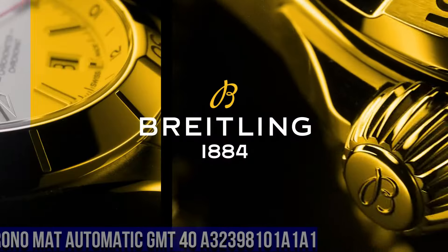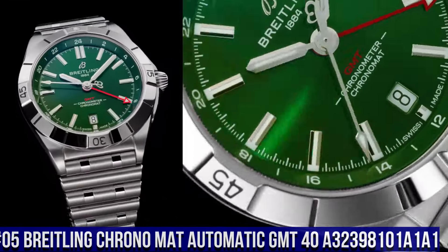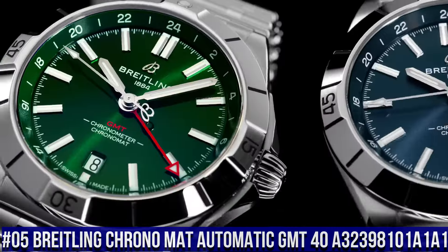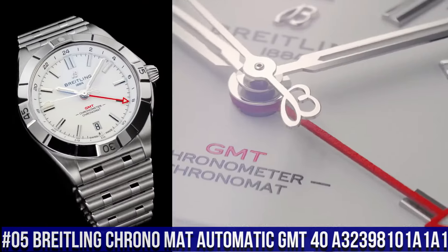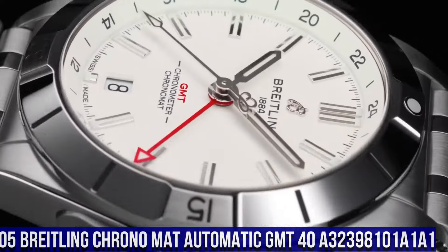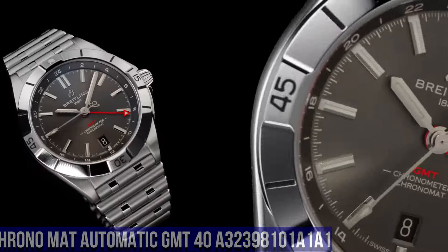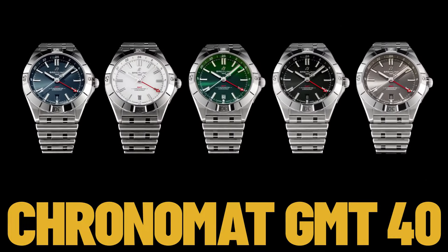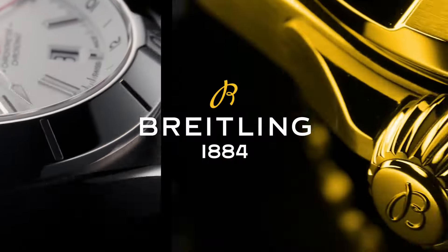Number 5. Breitling Chrono Matte Automatic GMT-40 A32398101A1A1A1. Case material: stainless steel. Case back: screwed in. Water resistance: 200 meters, 660 feet. Bezel: unidirectional, ratcheted, rotating bezel. Crown: screw locked, two gaskets. Crystal: chambered sapphire, glare-proof on both sides.